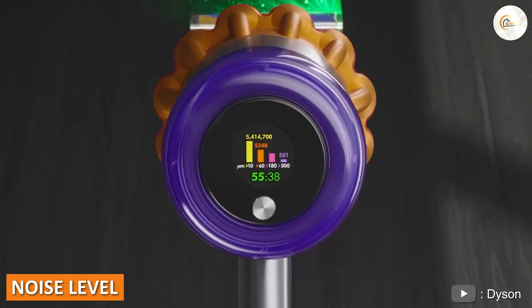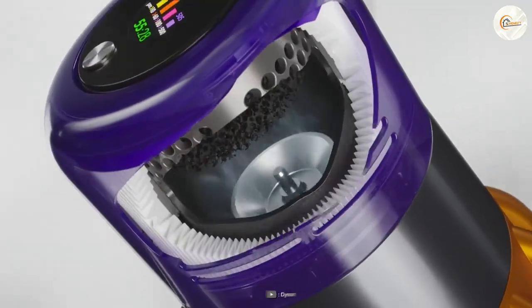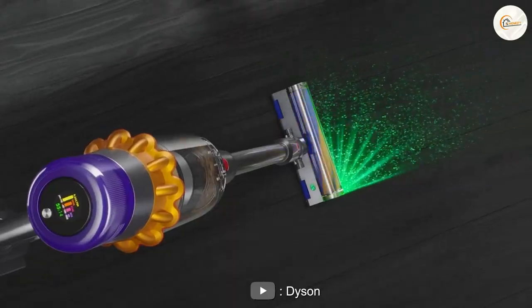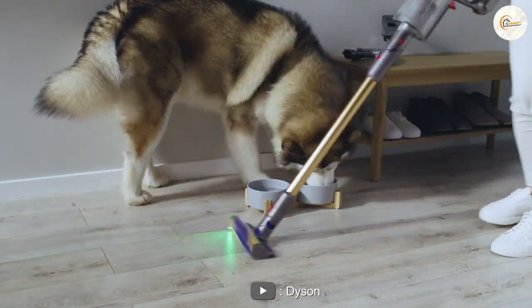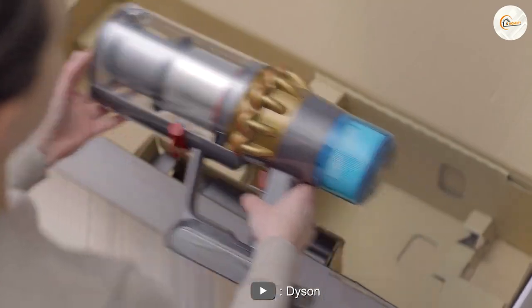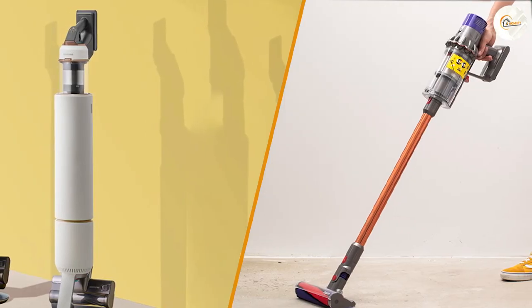Regarding noise level, the Dyson V15 is quieter. The Dyson V15 has a silent vacuum designation, making it a quiet choice among cordless stick vacuums. At 72 decibels, it is true that this is still not very quiet, but it is relatively quiet in the world of cordless and bagless vacuum cleaners.